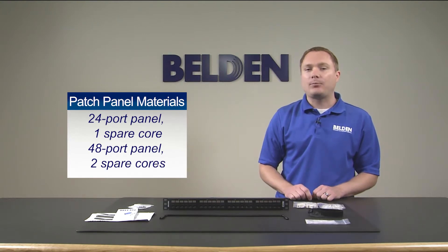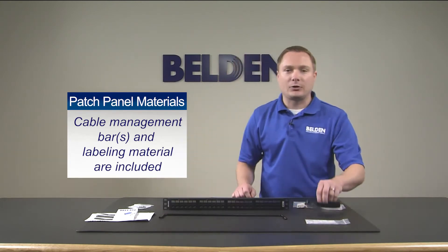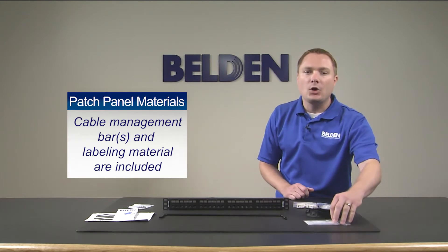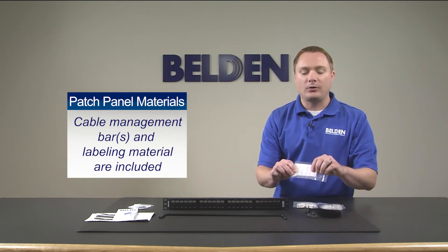50 cores come with 48-port panels. Every panel also comes with a cable support bar and Velcro strips. Finally, a pre-printed labeling card system with port ID and clear windows are provided to complete the patch panel labeling.